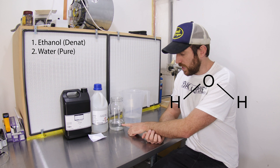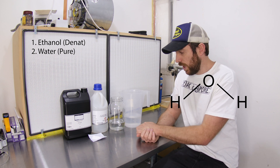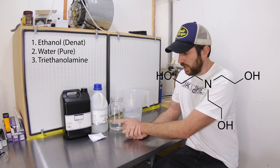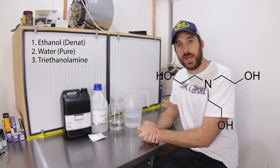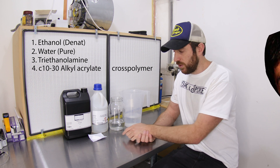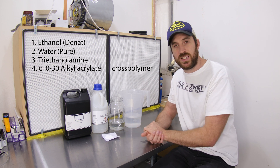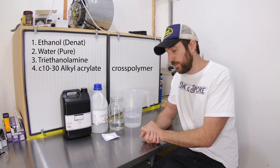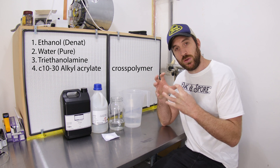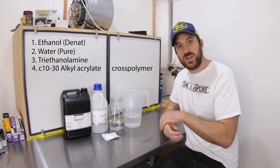The second ingredient is filtered, pure, or deionized water. The third ingredient is triethylamine, which is a pH buffer used to raise the pH of the final product. The fourth ingredient — this cocaine-like powder right here — is actually called C1030 acrylate cross polymer, and that's used to form the gel-like structure, changing all of these ingredients from a liquid to a gel.